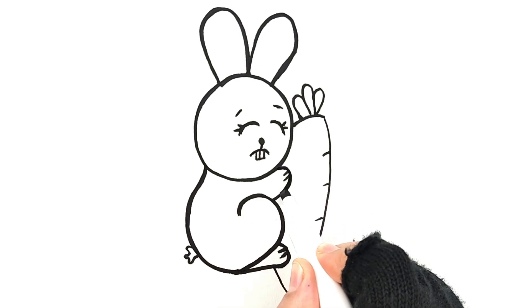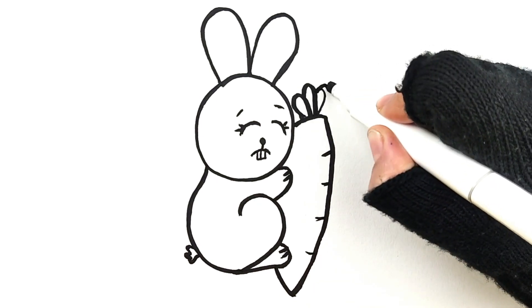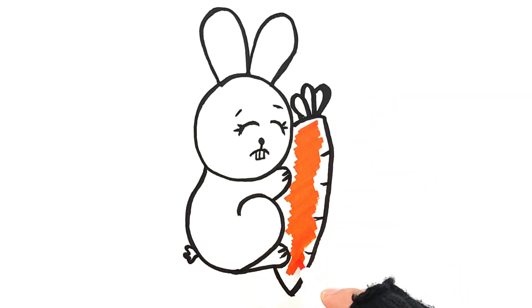Big pretty ears, ears. Sha-la-la-la-la-la, my pretty face, it always shines.